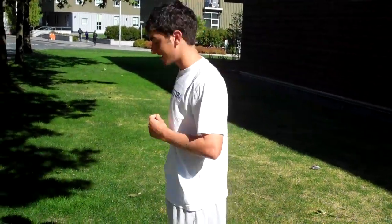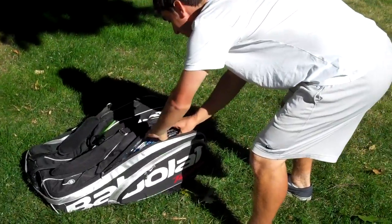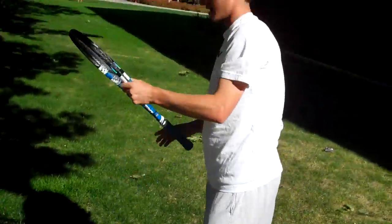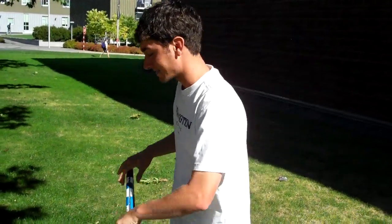This is Vic Kamasar and this is my bag check. First of all, I've got three rackets here — the Roddick Babolat Racket, extended version.